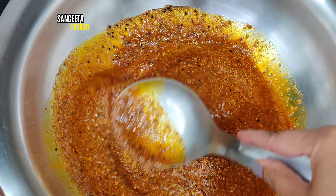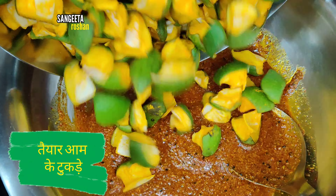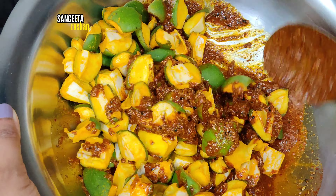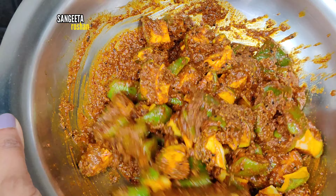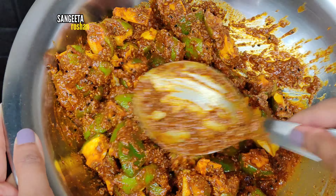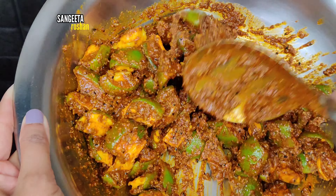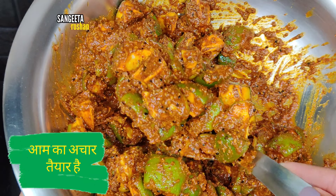This masala will be so tempting because it will be very yummy. Now we have put it all in and will mix it well, coating the mango pieces thoroughly. This is almost done — our aam ka achar.